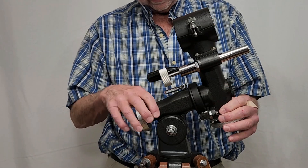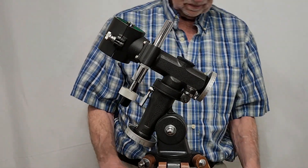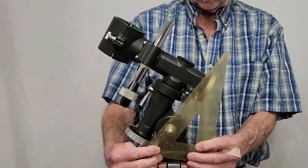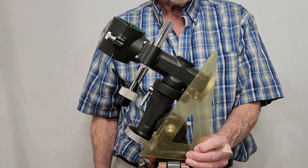I've taken the bolt out now, and now I can adjust it all the way back — I don't know, maybe 60 degrees. Let's see what that looks like. That's probably close to 60 degrees, but that's without the adjustment bolt.